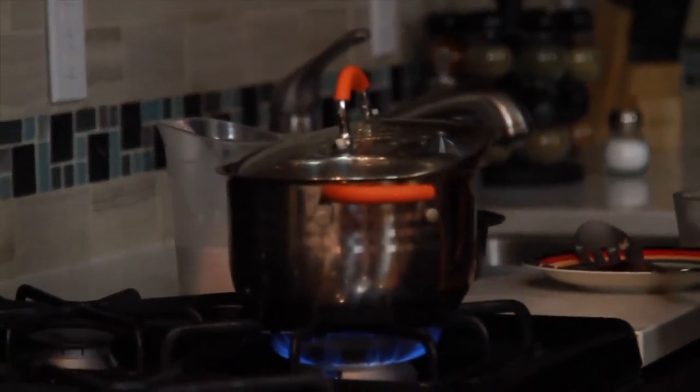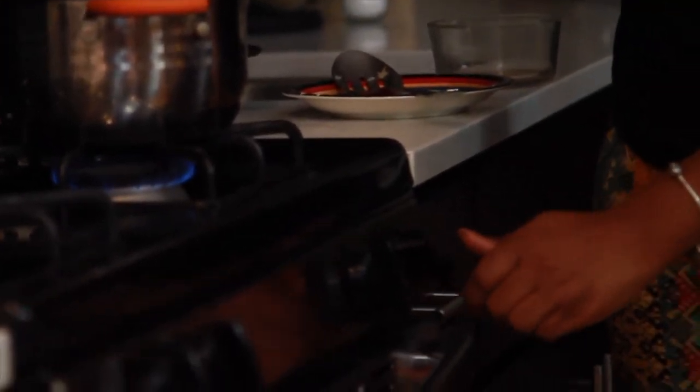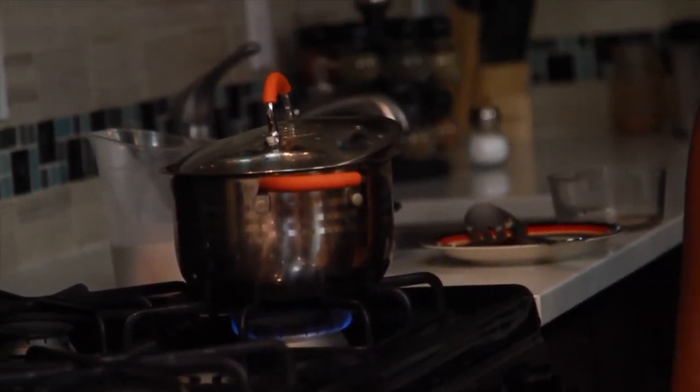I'm going to turn my heat down to medium-high and then bring it down further. I'm going to show you guys how it looks at the halfway mark to make sure you're stirring your rice correctly. I'll see you guys when the rice is at the halfway mark.